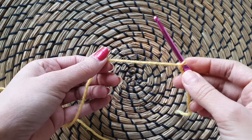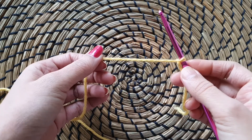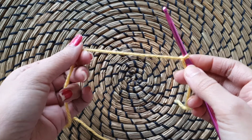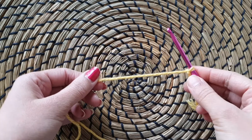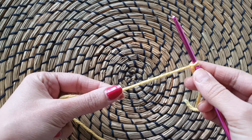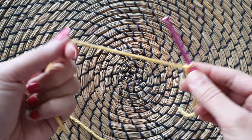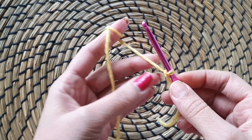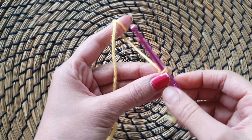Now a chain forms the base of any crochet project. Aur aaj hum yehi dekhne waale hai ki kitna aasaan hai ek chain ko banana. So first of all, this working end of the yarn is here. Roll it on your fingers — bahut halka se apne fingers pe roll kijiye aur doosre haath se apne hook ko pakadiye.